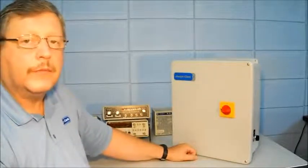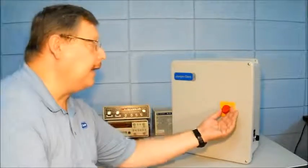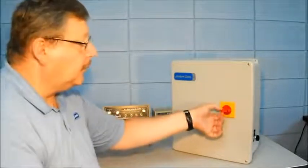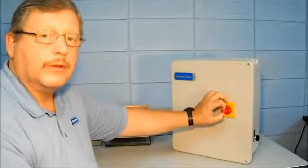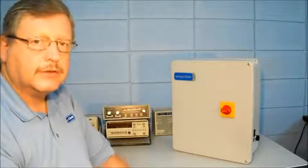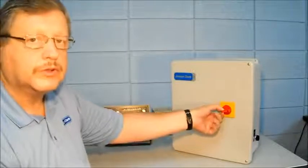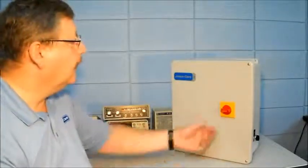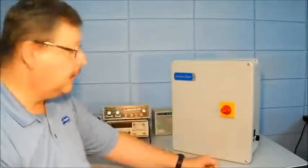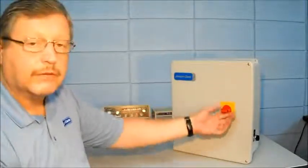One of the other neat features of this controller is that the operator on the front has an option where you can pull out the center connection and put in a padlock or something of your choice for a lockout tagout. If you're working on the jockey pump itself or the jockey pump motor, you can tag out the control so that no one will start the pump while you're physically working on it. This also locks the disconnect so it cannot be turned on.